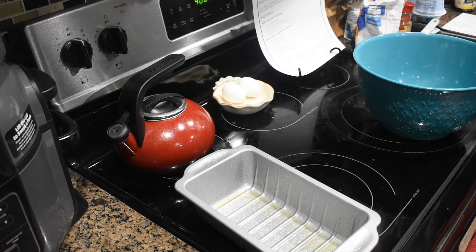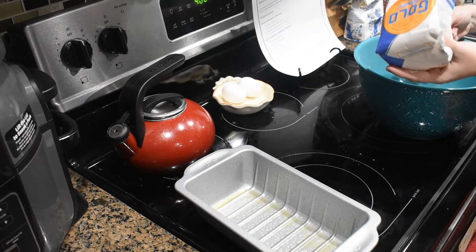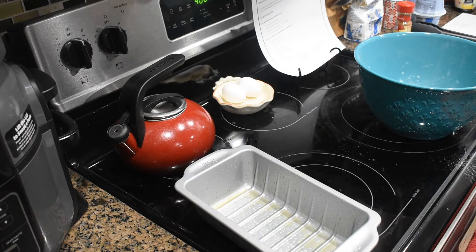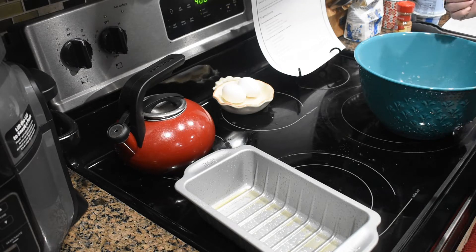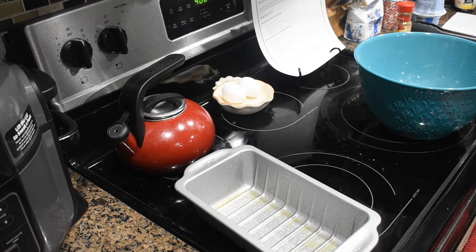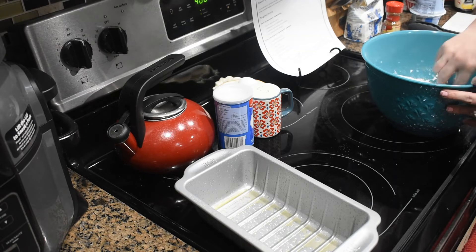Now we're going to reuse this bowl for the batter. We need a cup and a half of all-purpose flour — so that's our third cup and one cup. Next we need two teaspoons of baking powder and a quarter of a teaspoon of salt. Let's mix that all together and see what our next step is.